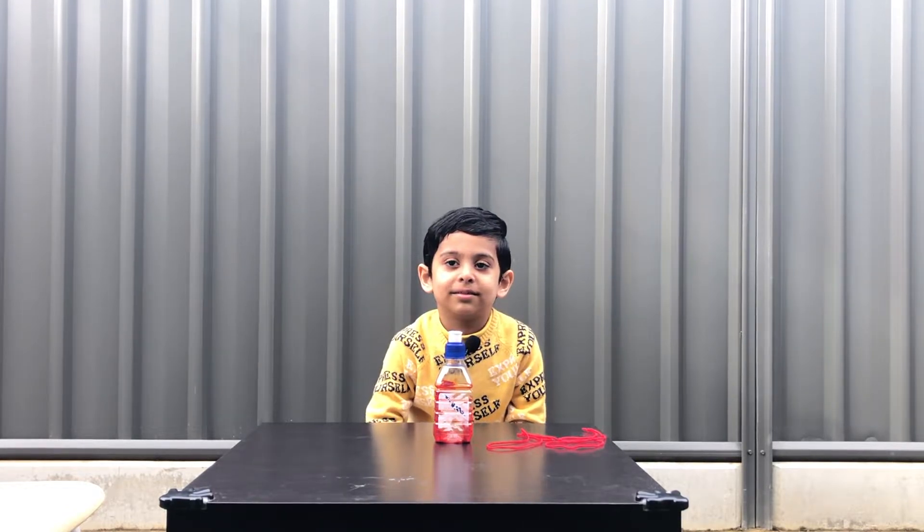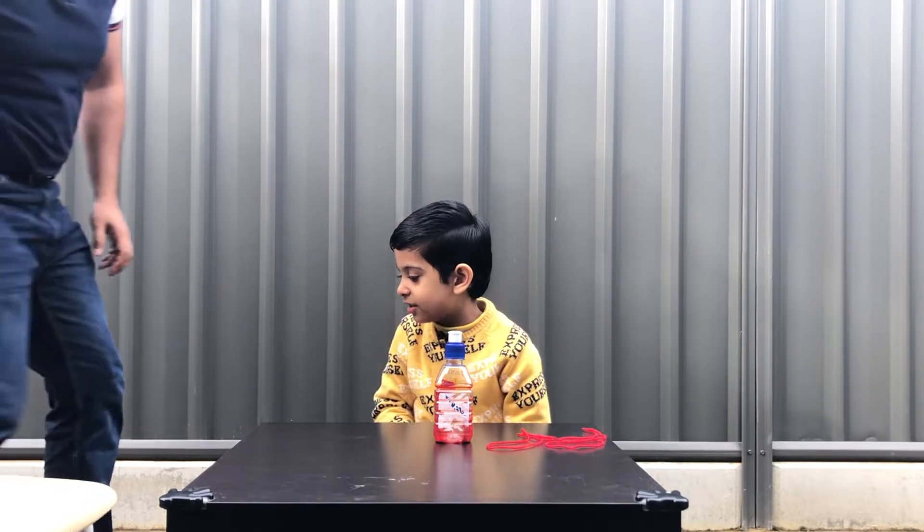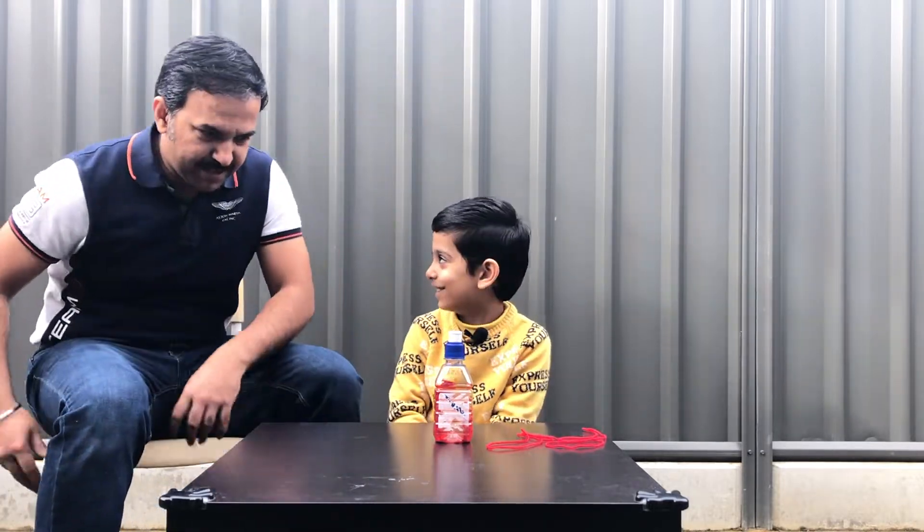Since it contains food color, you have to have the supervision of an adult, okay? So my dad is coming.